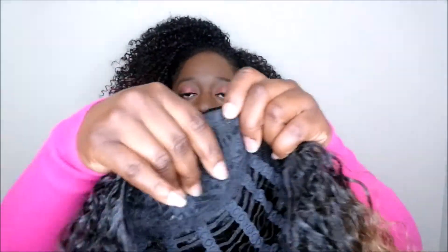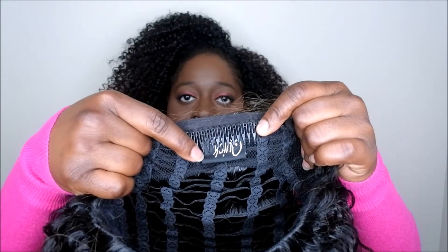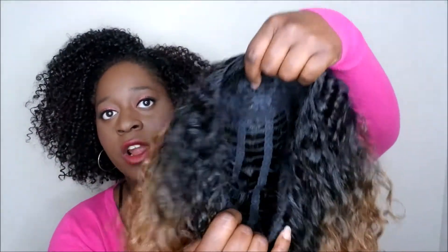Let me show you the cap construction quickly. In the front it has one long comb, adjustable straps on the side, a shorter comb in the back with the tag, and another adjustable strap. I personally like these types of cap constructions from Outre — on the inside it's very breathable, and it has a basic lace in the front.